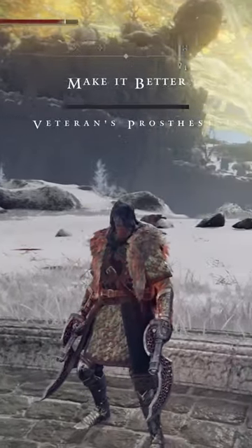Welcome back to the Make It Better series, the series where we take one weapon from Elden Ring and we stack it out to make it the best it could possibly be. Let me know what you guys think down in the comments, and today we are looking at the Veteran's Prosthesis.